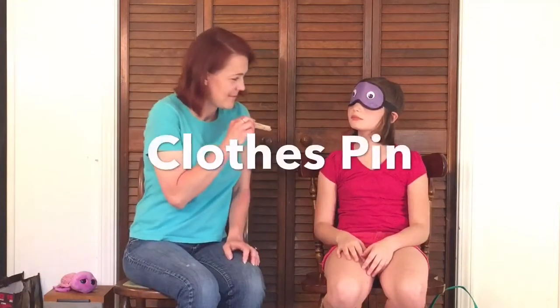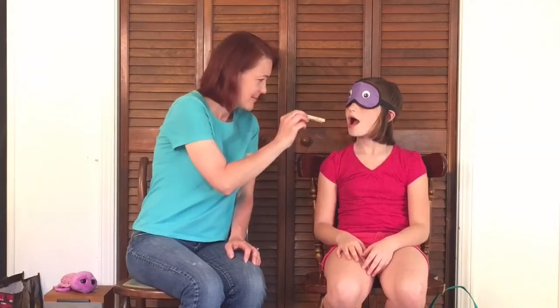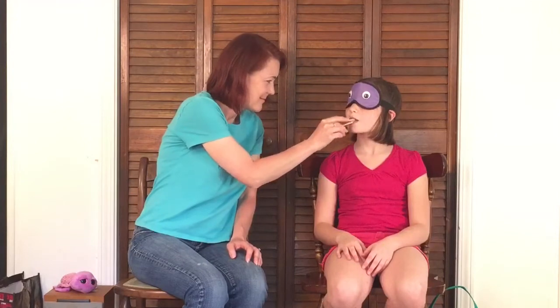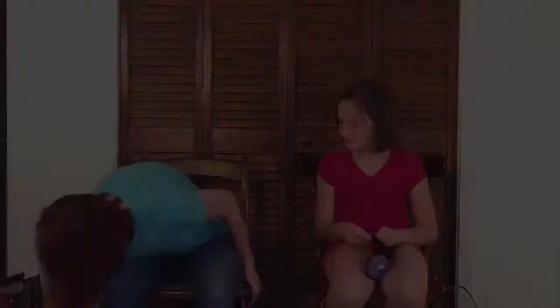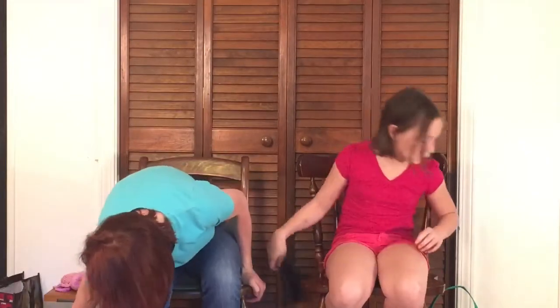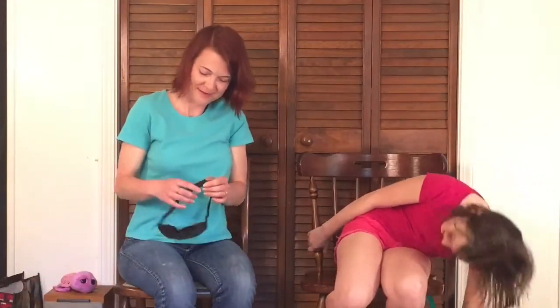Open. That's a clothespin! I tasted wood and metal! Get the blindfold — because I've got a good one!